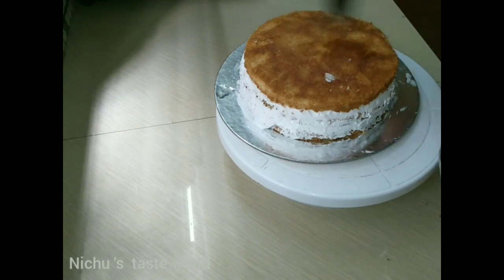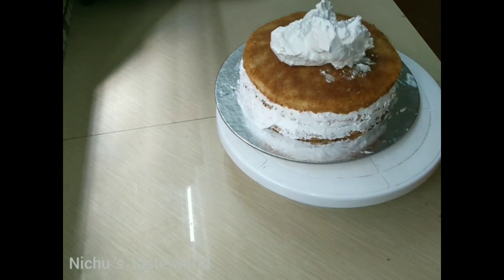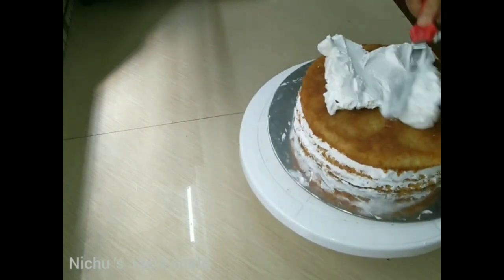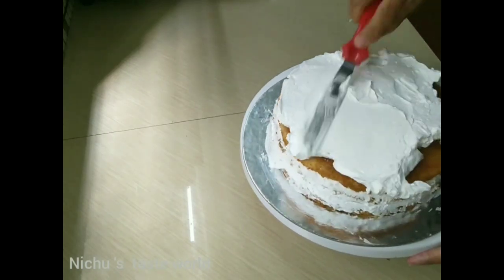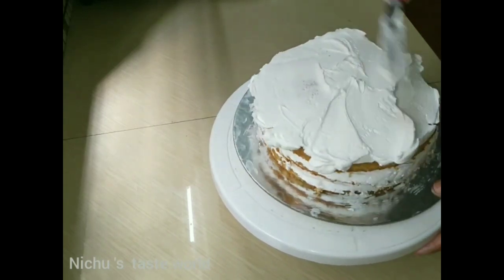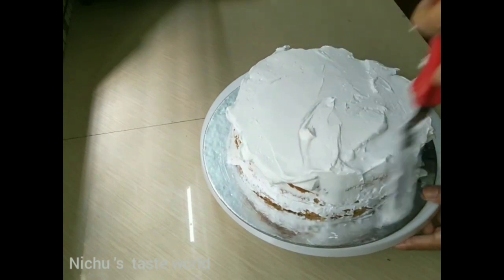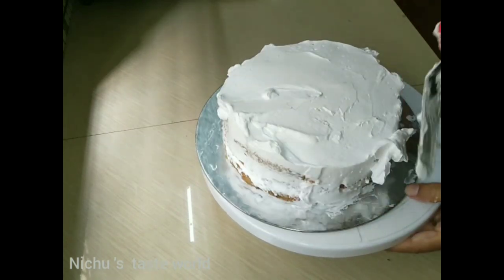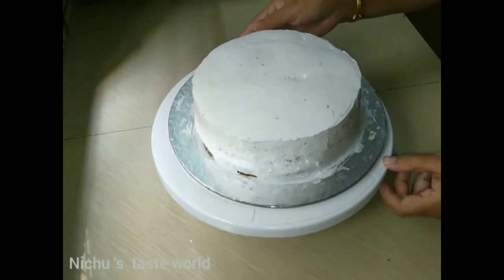I will first put the crumbs on as a coating. We will also put the crumbs on the coating. I will show you how to rotate the side to cover it evenly.